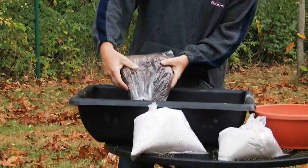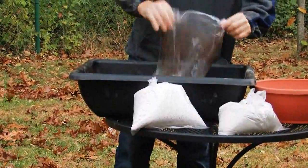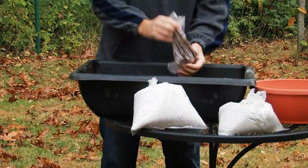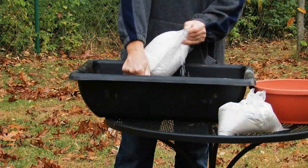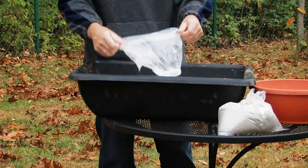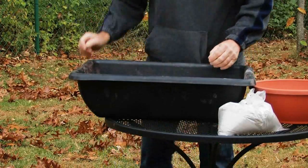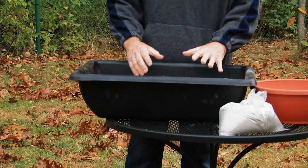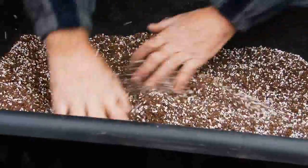The proper proportions used here are very important. What I like to use would be three parts peat moss, three parts perlite, and two parts Portland cement. Before we add the Portland cement, we want to thoroughly mix these first two ingredients together, since it's a little bit harder to do the mixing once the cement is added.